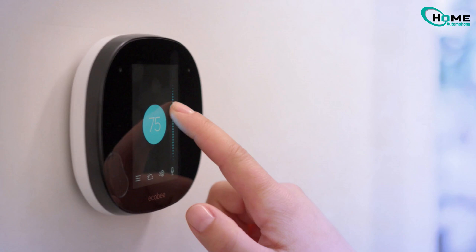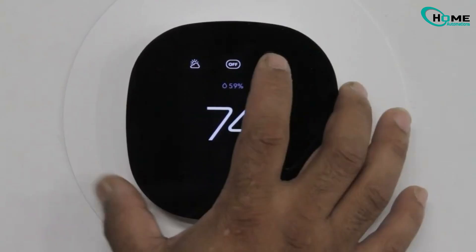Hey there homeowners! Is your Ecobee thermostat set to cool on, but your HVAC system isn't blowing any cool air? Don't worry, I'm going to show you one of the most common and fixable reasons for this.